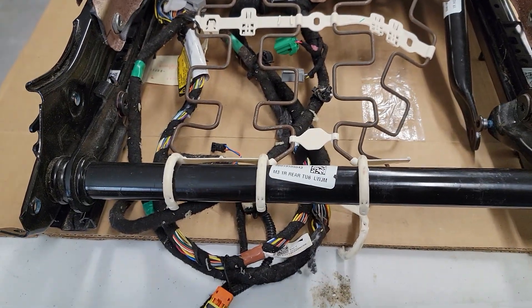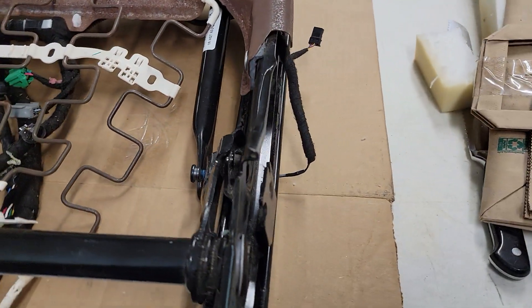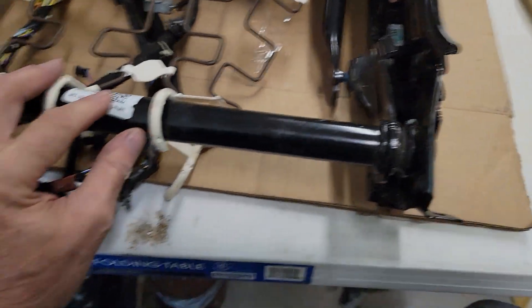What I put here is the standard Tesla metal seat base. This one here is all the way down but this is how they're built.